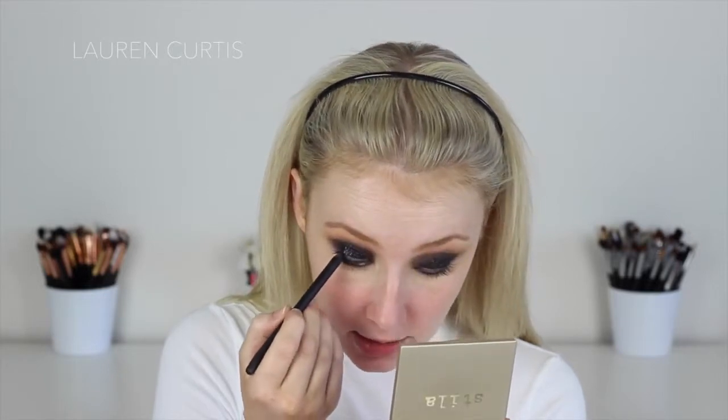I'm going to use the Makeup Store Eye Pencil in Darkest Shadow and apply this in the waterline, just seeing how it looks, and tight-lining the upper lash line. I hate doing that upper lash line — it just feels weird, it just feels wrong.